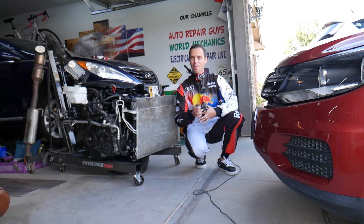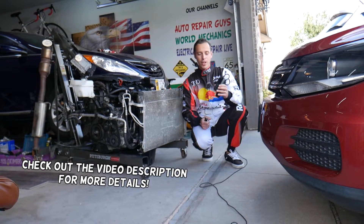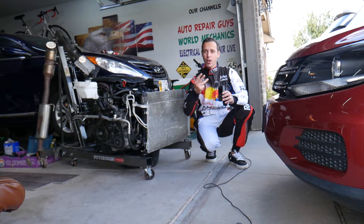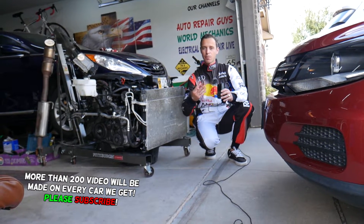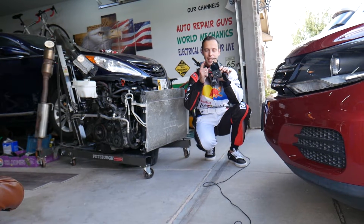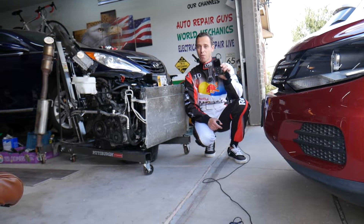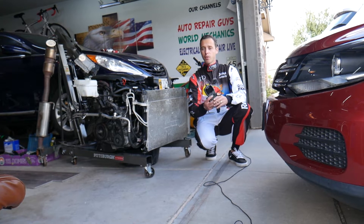Hey guys, welcome back to Electrical Car Repair Life. Thank you guys for watching and subscribing to the channel. Today will be a super helpful video for anyone that needs an awesome little scanner that can reset the engine light, read codes, see live data to analyze what's wrong with your engine, and check I/M readiness to see if your car is ready to pass emissions. All that is contained in that little bitty scanner by CG Solid — it's the SC204. We're going to put it to the test and see if it's worth the money. It's very affordable, and I will put the link in the description below.